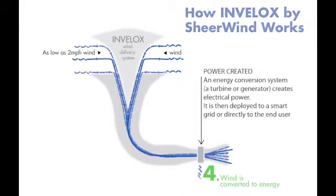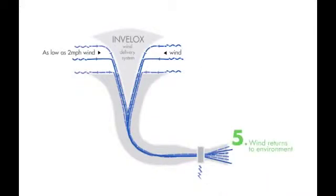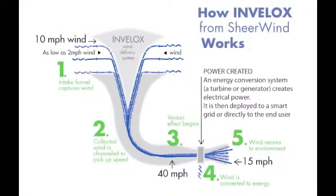Fourth, wind at maximum energy is converted to electrical power. Fifth, a diffuser is used to return wind to nature. These five components make the Involux technology.